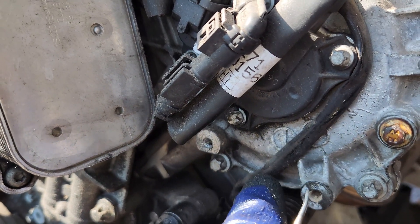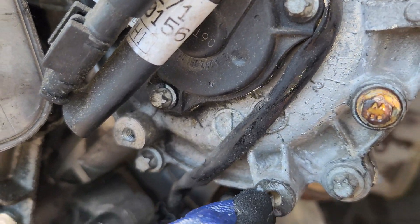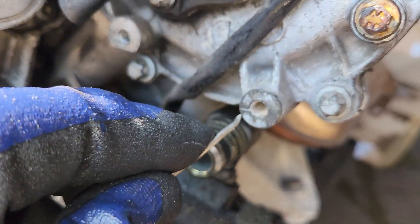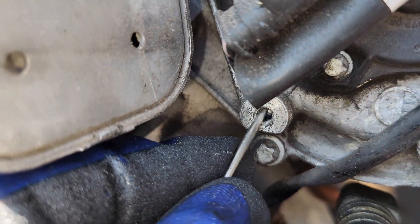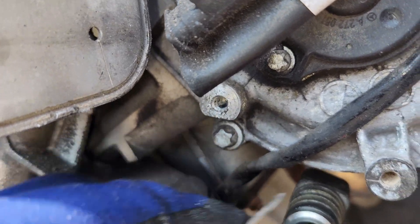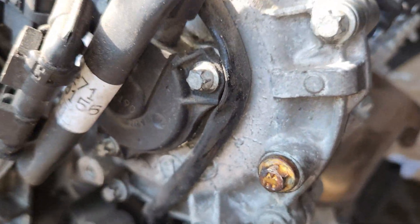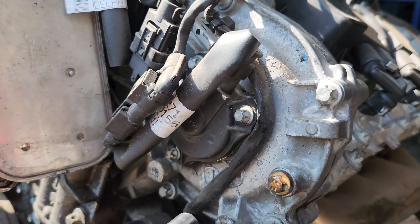We're going to put our housing so we just clean this thing out. This is what we're going to use for the last place, so we have to open this 8mm out of here. What's normally here in the old engine is this is a ground.